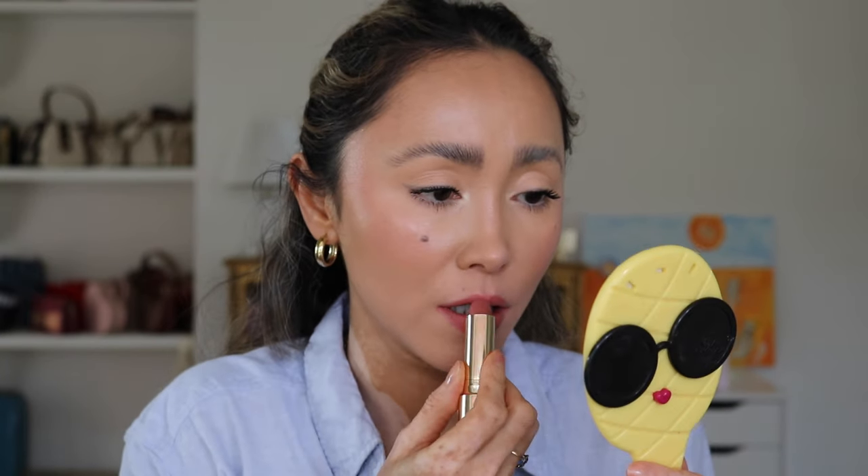Let's begin the lip swatches with Classic. That was very soft — just one pass. Let me add a little more. They are very soft and feel extremely lightweight on the lips. It's not as pink as I thought it would be from the hand swatch — it's always very different because your lips have a different pigmentation. Here is Classic by Merit.